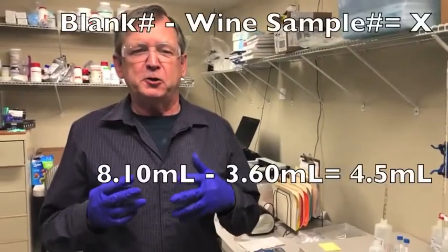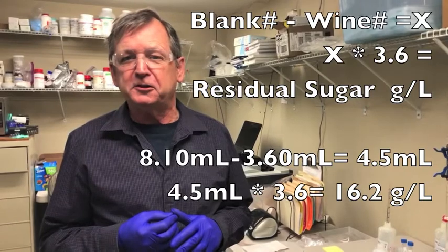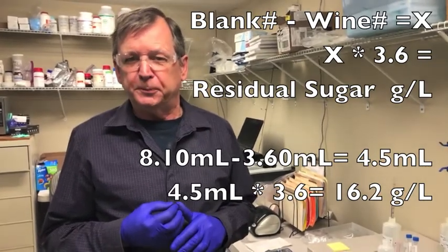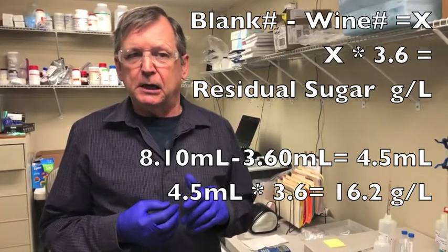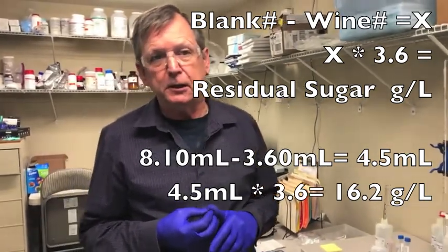By taking your blank number and subtracting the number your wine sample gave you, then multiplying that difference by the factor 3.6, you'll get the residual sugar concentration in grams per liter. Bear in mind that number represents reducing sugars — other sugars that might be present may not be included. For example, sucrose is not a reducing sugar and won't appear in the analysis unless you follow the hydrolysis method given in the manual for determining sucrose if known to be present in significant amounts. It's a pretty simple test — you get accurate results that will compare well with results from other methods.